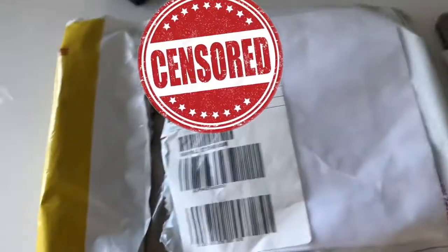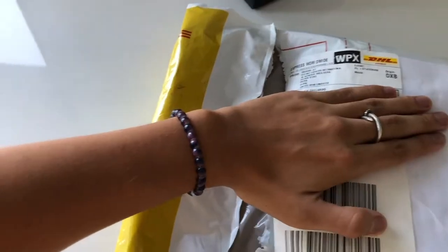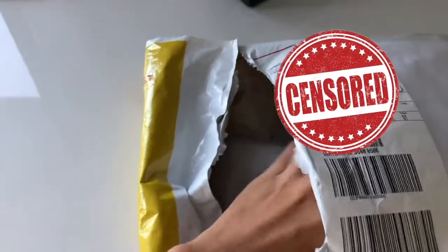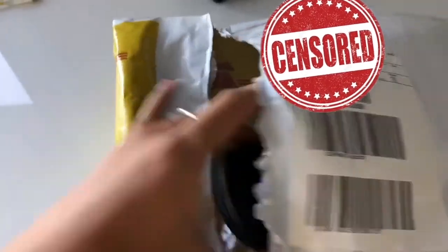I'm gonna leave out my information here, but I got this package from some dude in Dubai — I forgot his name but it was already sus, it was like Abdul Sal Salani or some shit like that. I already opened it, here's the package, here are the two cases.